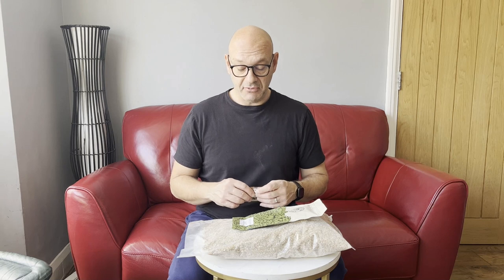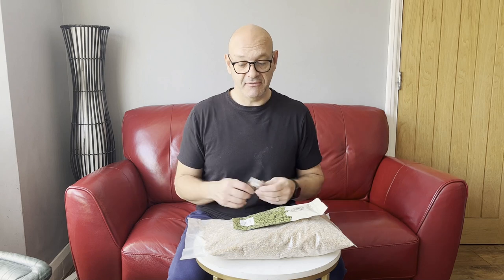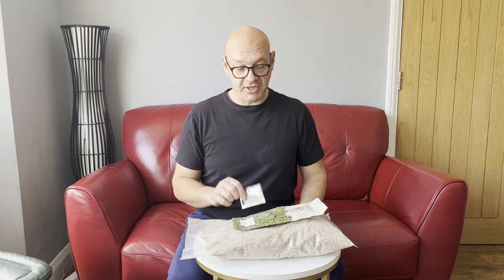Pretty straightforward process: mash in my kettle brew-in-a-bag style. I've got just over 16 litres of water heating — full volume, no-sparge method, simple as it gets. I'll do a 30-minute boil, then cool it down with some whirlpool hops and transfer to the fermenter. Let's get brewing.